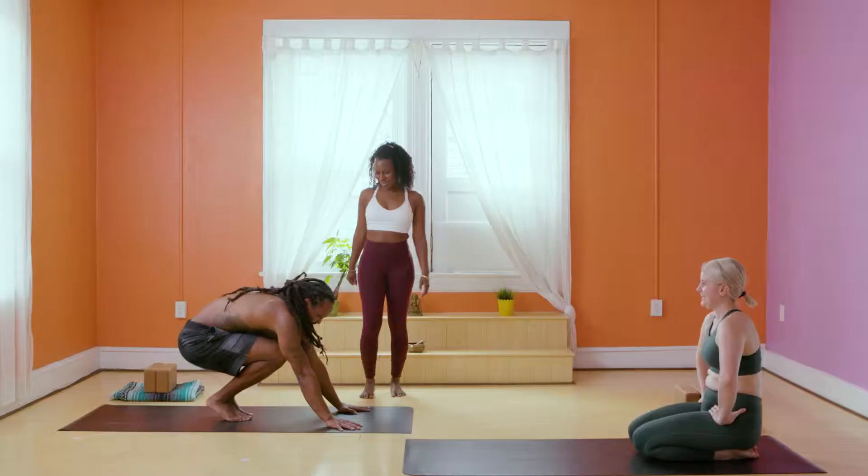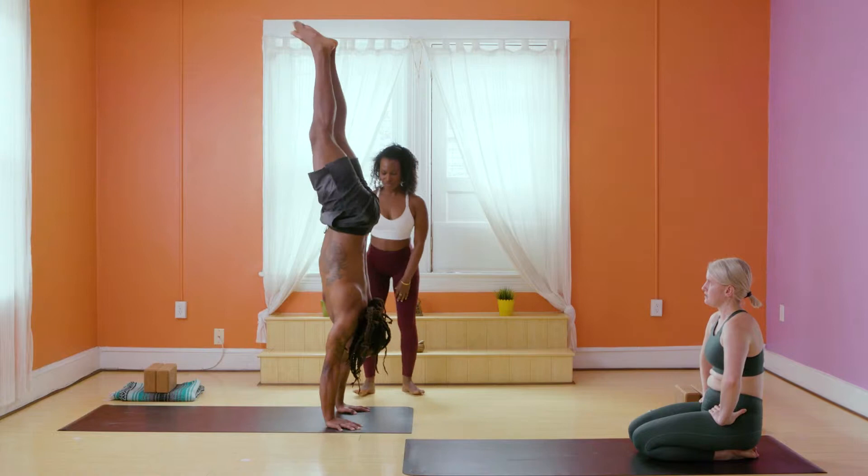Hi, my name is Faith Hunter and welcome to my inversion program. This program includes three of my favorite inversions: headstand, forearm stand, and handstand.